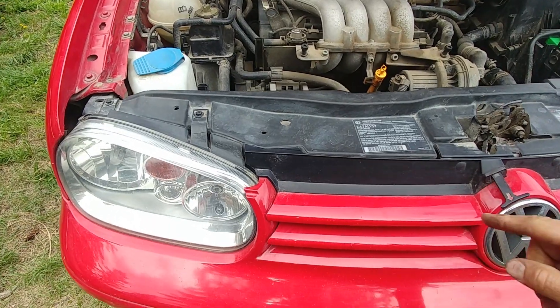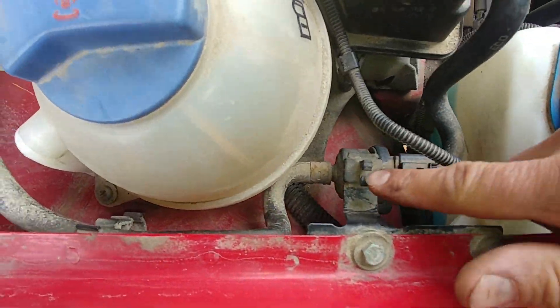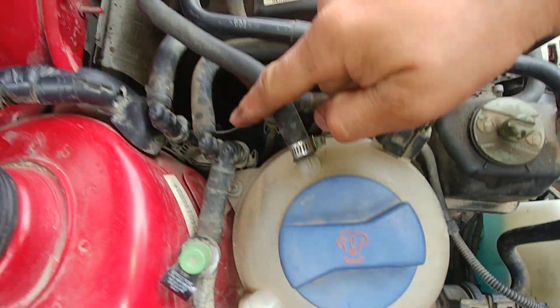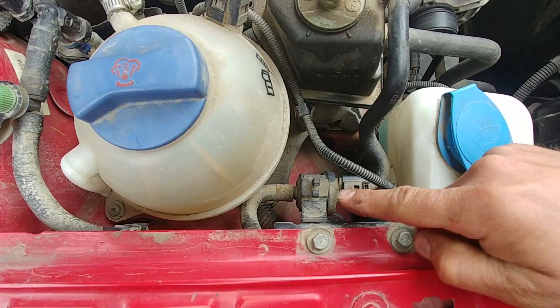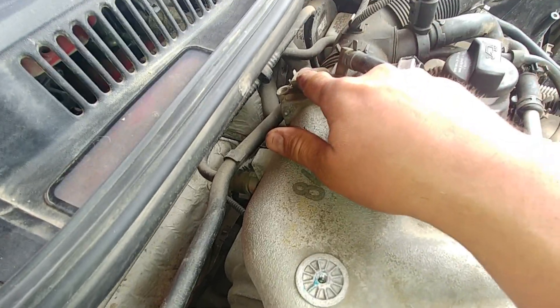For example, on this Volkswagen Golf the purge solenoid valve is located over here. We can see the line coming from the charcoal canister, going to the purge valve, and then straight into the intake manifold over here.